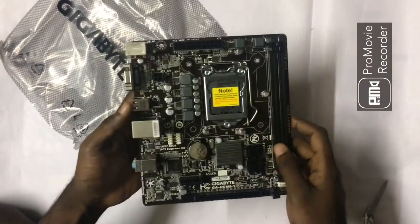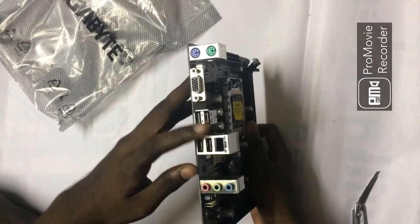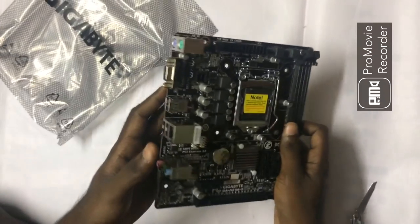It looks like an Atom board, but you can install your processor and RAM on it. This board has very few IO connectors — the first is a PS/2 connector where you can connect your keyboard and mouse, after that a VGA port, USB ports, and a LAN connector.